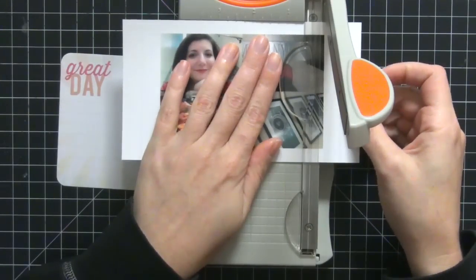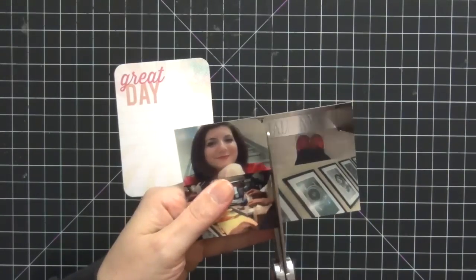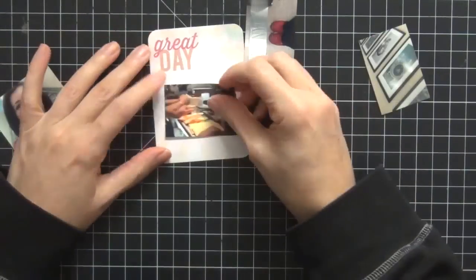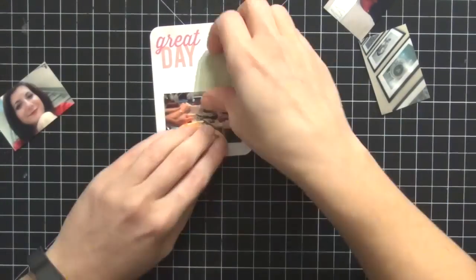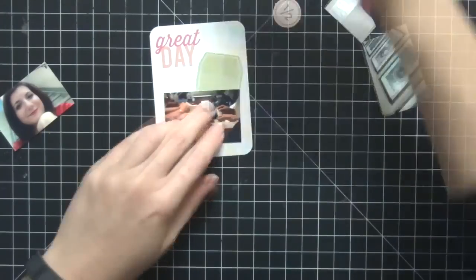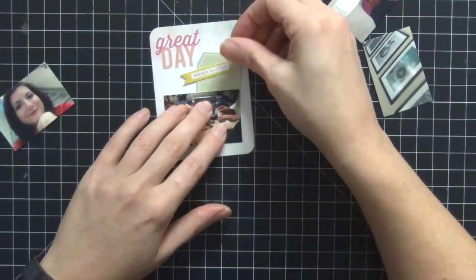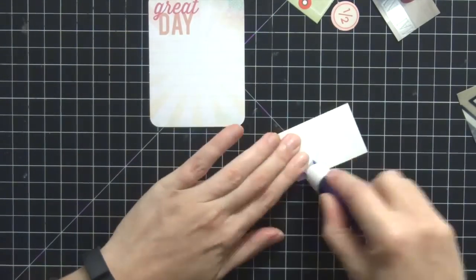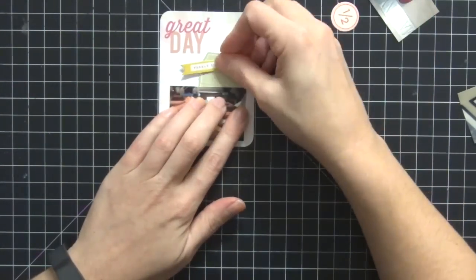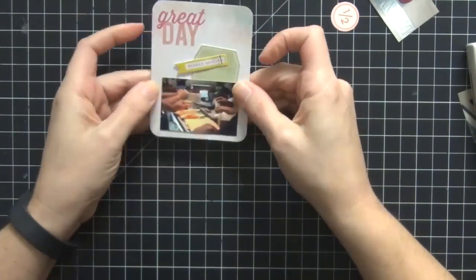Now we're on to the next card — this one says 'great day.' I'm just chopping up these pictures on my Tonic paper cutter, trimming them down. The picture I end up using is my brother at the jewelry counter with one of his suppliers doing business — it's just their hands working on the counter. I found a really cute green tag in the ephemera pack and also this flag piece that I like, so I'm committing to that. I use my Plus glue tape runner to put those pictures down, the tag, and the little flag with my tiny attacher.